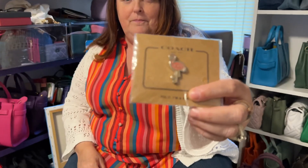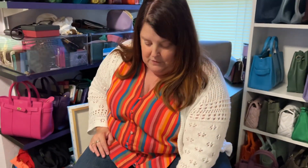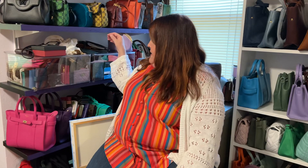This is just a Coach pin I was going to show — it's a little flamingo. I thought that was cute because I like flamingos.